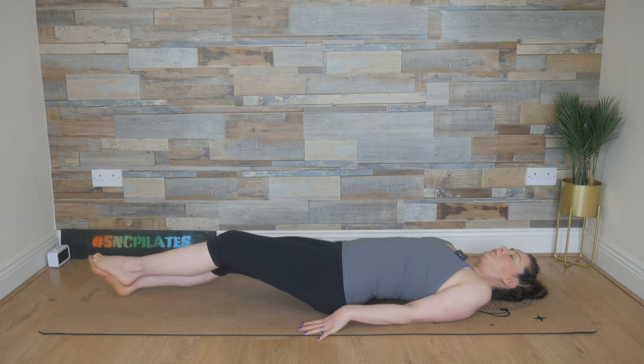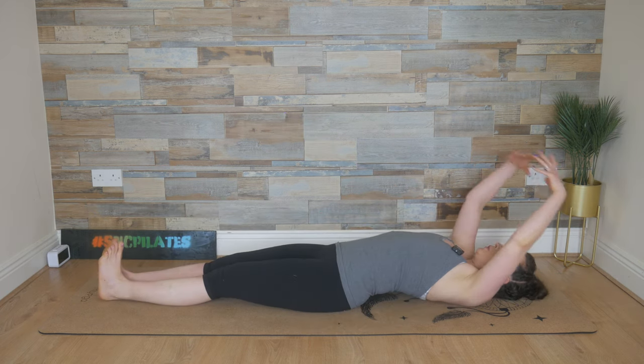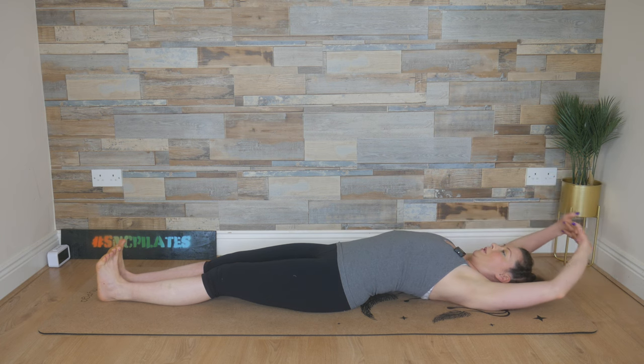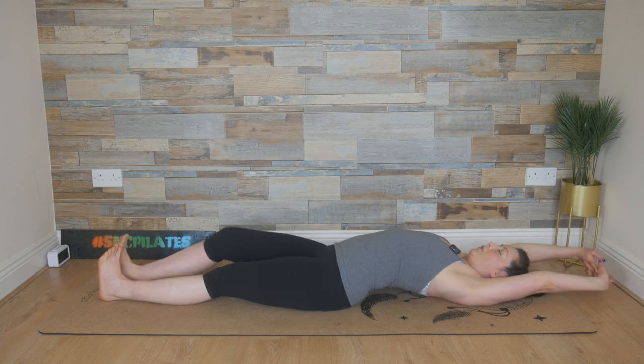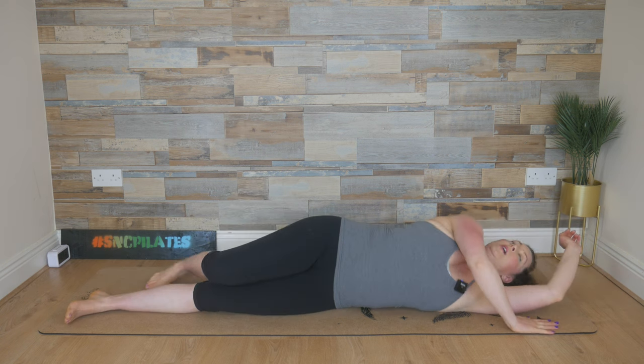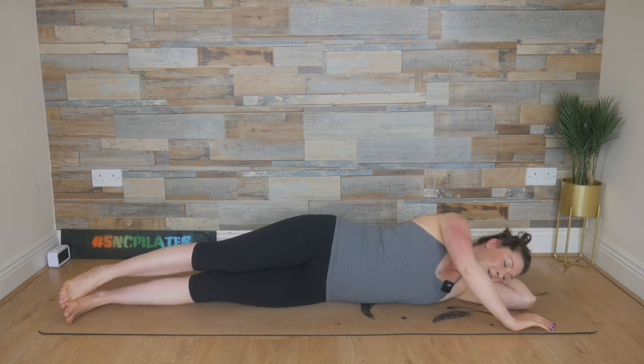Flip over onto your back again. Reach the arms overhead, entwine the fingers, flip the palms. Create lots of space in the belly and flex the feet, melt the calves into the floor. Take a breath in here, breathe out, let it go. One more deep breath in, enjoy the stretch, and breathe out, let it go. From here, flip over onto your left side.